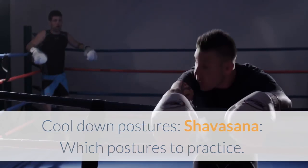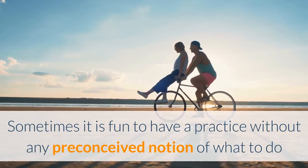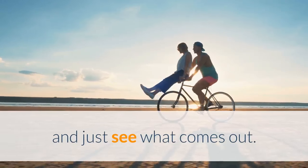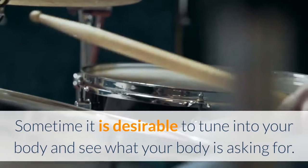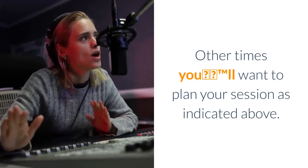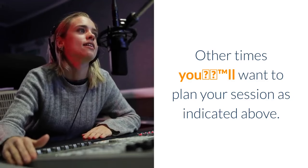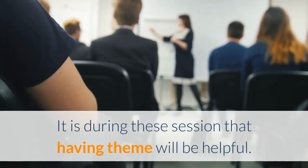Which postures to practice. Sometimes it is fun to have a practice without any preconceived notion of what to do and just see what comes out. Other times it is desirable to tune into your body and see what it is asking for. Other times you'll want to plan your session as indicated above. It is during these sessions that having a theme will be helpful.